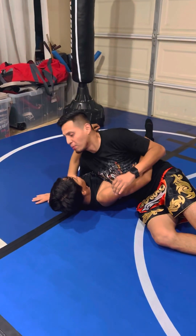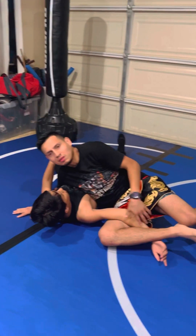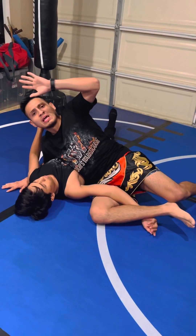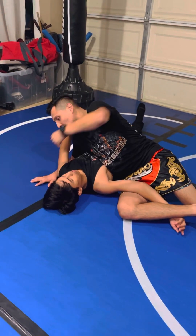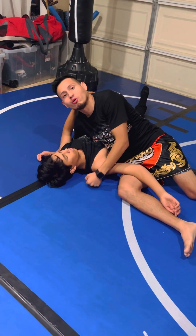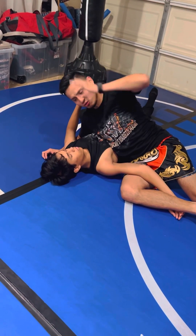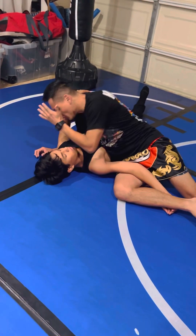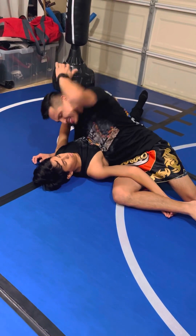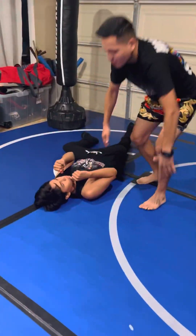Once I'm in side control, I want to use one arm to post to keep my balance. This right here traps. When it comes to ground and pound scenarios, avoid using your fist — because if you miss, you hit the concrete floor and break your hand. The best ground and pound: elbows. One, two, three, four, five, six, seven, eight, nine, ten.